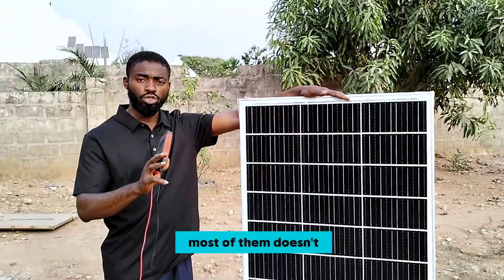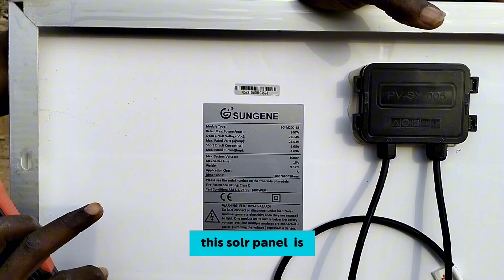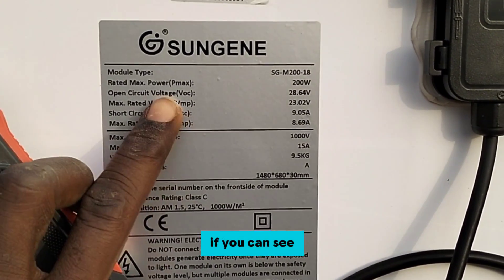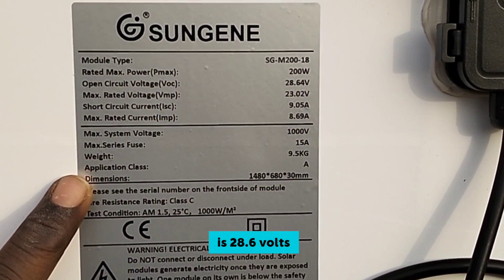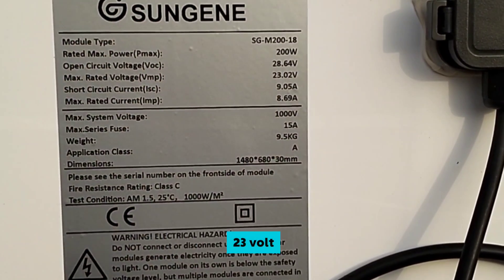The reason why most of them don't get to work or don't charge — you can see the sticker on the back here. This solar panel is the Sunjin brand. I've used this panel before and this is the third time I'm going to use it; it produces very well. You can see it's rated 200 watts, the open circuit voltage is 28.6 volts, and the maximum rated voltage — the closed circuit voltage — is 23 volts.